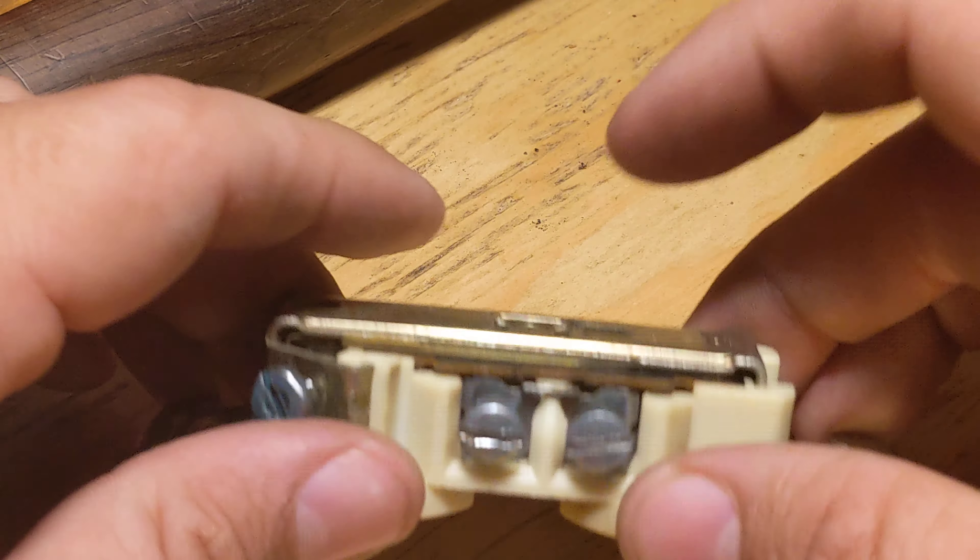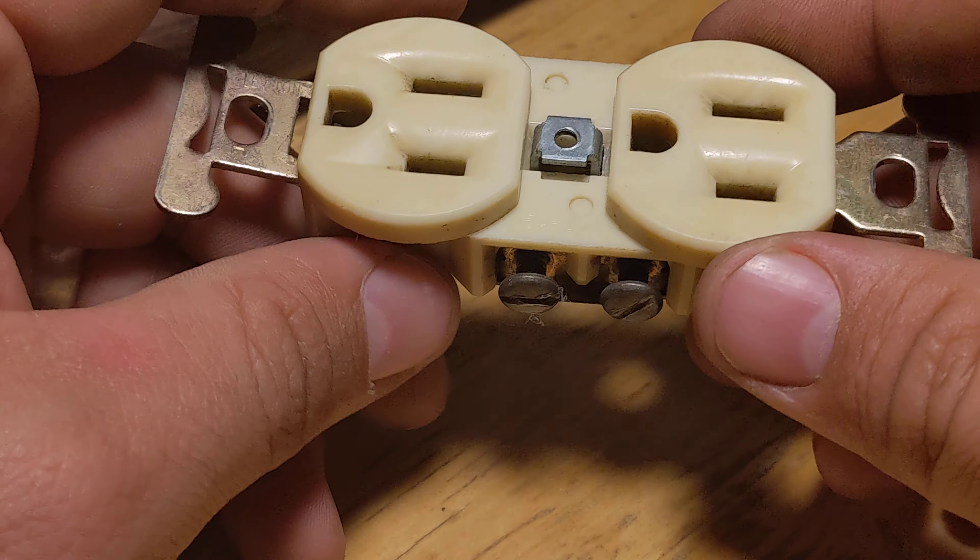So what the hell is that? That is an outlet. A North American outlet.